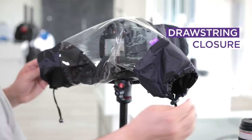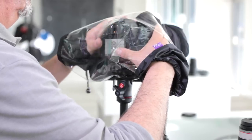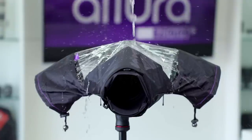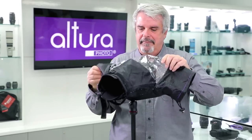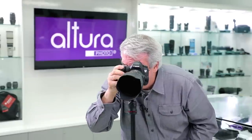As you place your hands into the wrist areas, whether you have snow, rain, sleet, sand or dust, you don't have to be afraid to take your equipment out and capture incredible imaging using this protective cover.